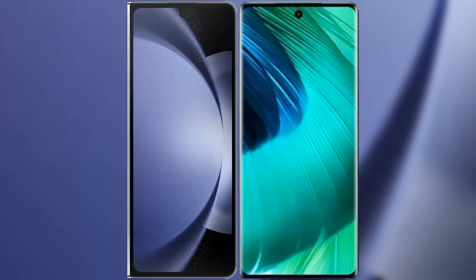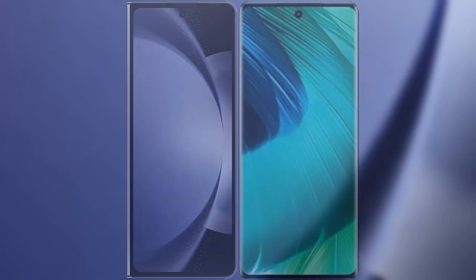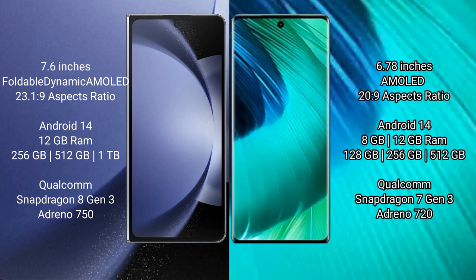I will compare the new Samsung Galaxy Z Fold 6 with VOV30. Samsung Galaxy Z Fold 6 comes with a 7.6-inch foldable dynamic AMOLED display and SX-Epresser 23.1-9. VOV30 has a 6.78-inch AMOLED display and SX-Epresser 22.9.